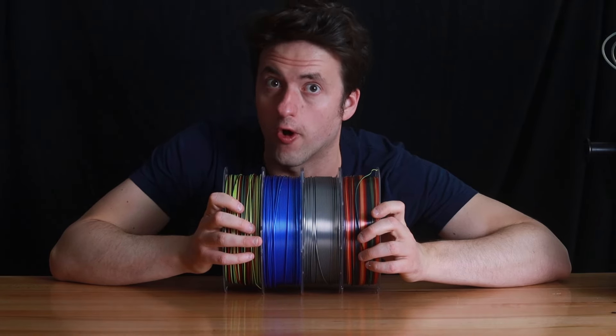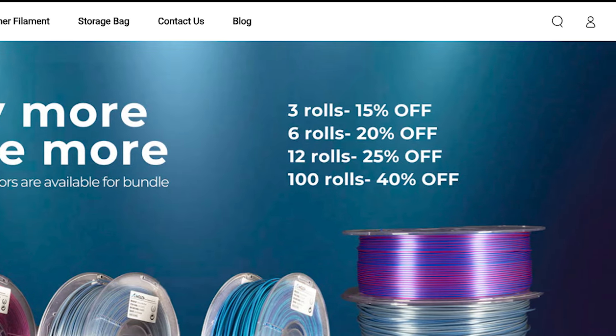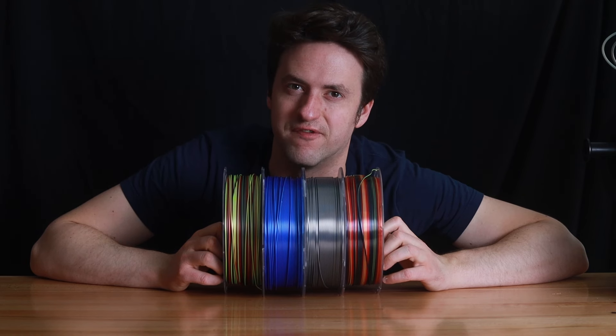If you want a taste of some or all of them right now, you can grab them as part of our bundle deals at amelon.com, where you'll find some fantastic savings. Thanks for watching, stay tuned for more.